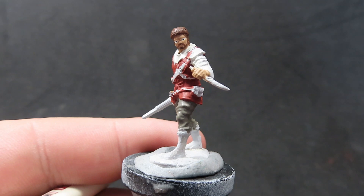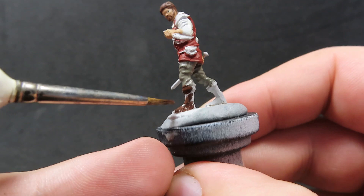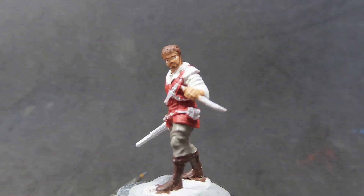Now with our pants complete, we're going to move on with some charred brown to paint up the boots of our miniature. He's got some nice fancy boots on him, so we want to give them a good coverage, using our thin-down paint so we can pick out that little bit of raised detail on those boots as well. Giving them a nice thin coat, waiting for the first layer to dry, and then coming up with a second layer to give that nice smooth finish.